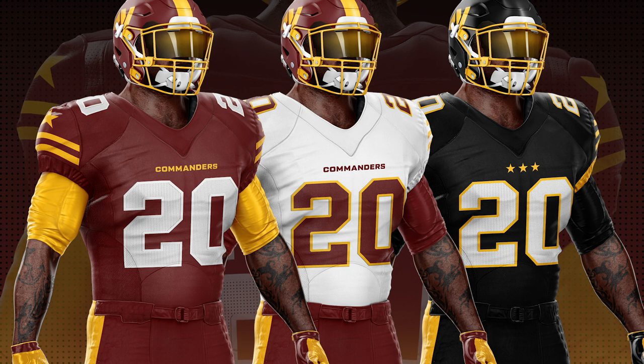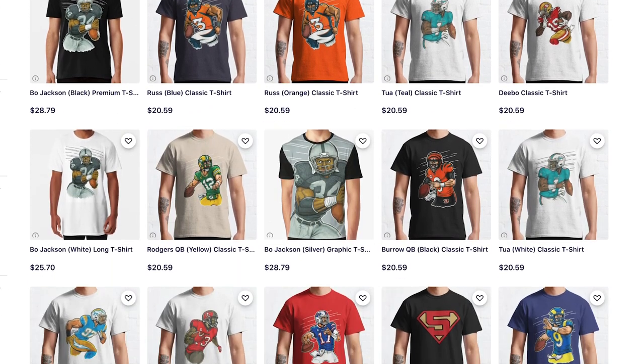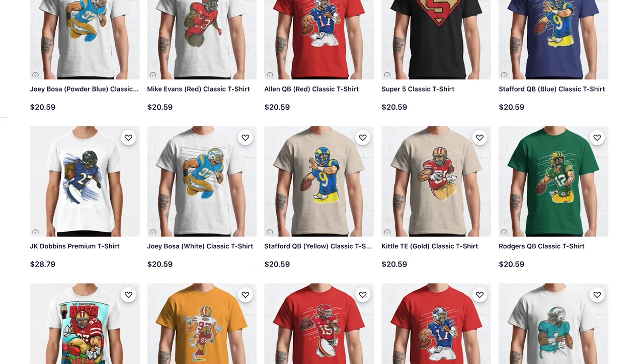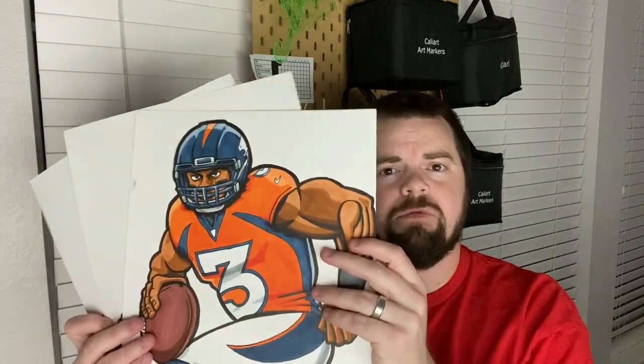Drop a comment below and let me know which of the three uniforms is your favorite. Now this is the part you've been waiting for — where I'm going to turn this raw fabric into that actual jersey design I just came up with. Real quick, I just want to give a shout out — if you're interested in supporting this channel, check out the link in the description below. You can get some of my artwork on a t-shirt or a cell phone case. If you want a t-shirt with Russell Wilson, Aaron Rodgers, or Josh Allen on it, you can pick those up there.